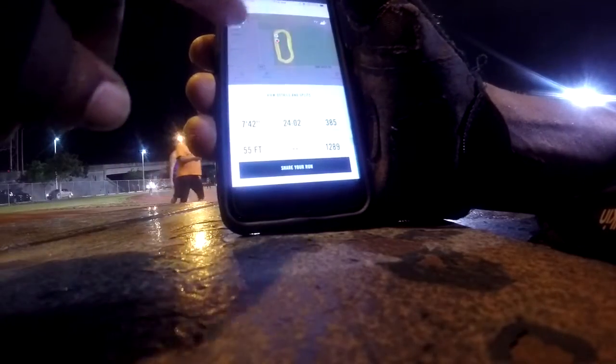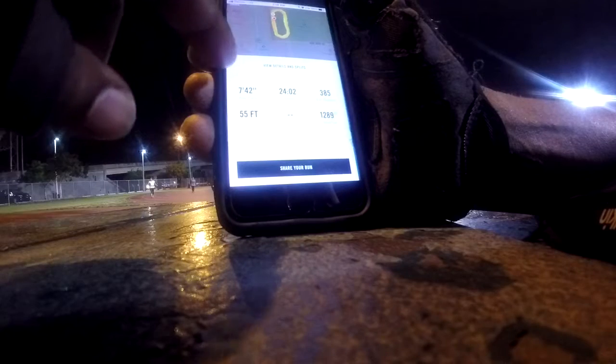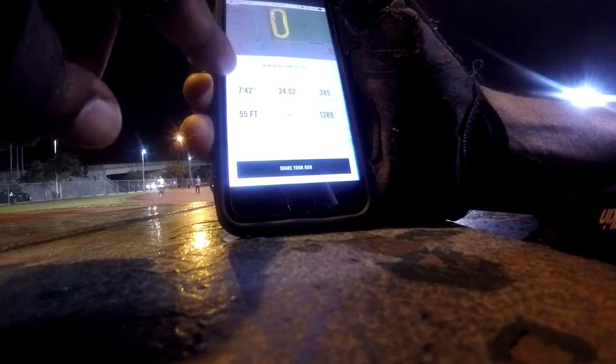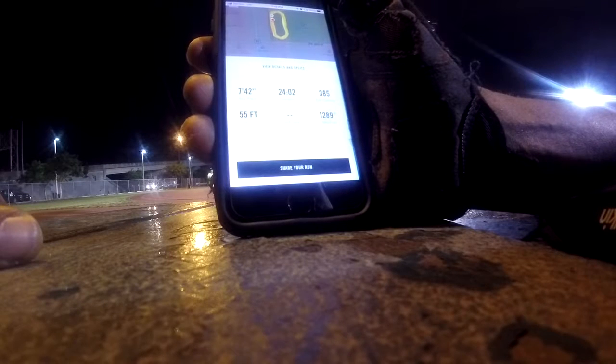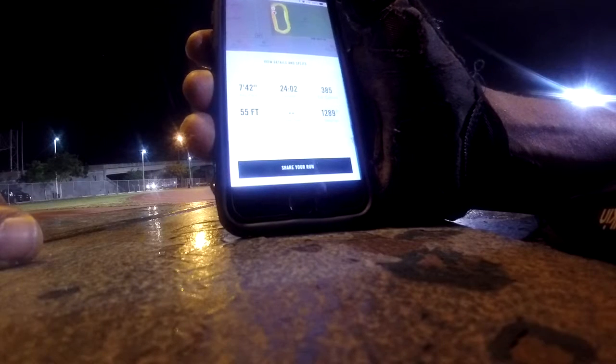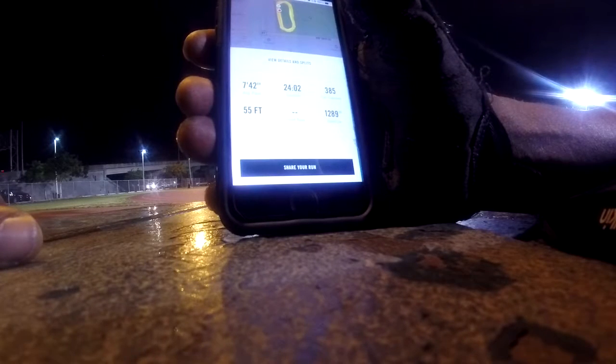Going back to the Nike Run Club app — today I ran 3.12 miles, that's a 5k plus 0.1 more. I ran it at an average pace of 7 minutes 42 seconds. I wanted to do the first mile at around 7 minutes, but since I was talking and breathing hard I came out around 7:42, which is actually my average time.